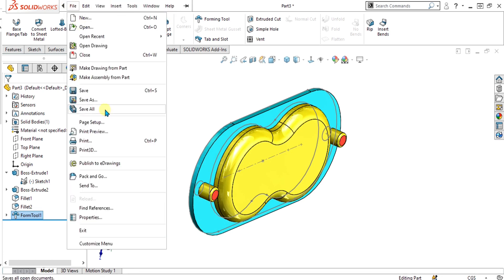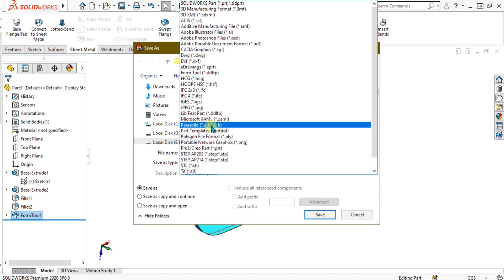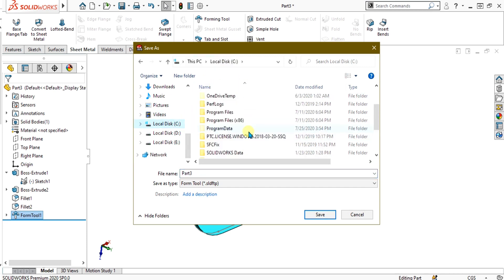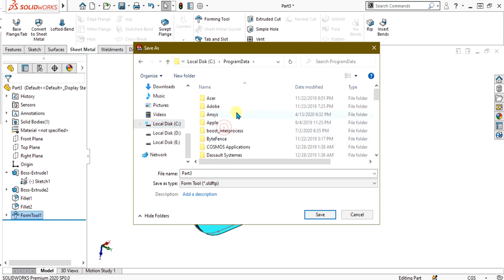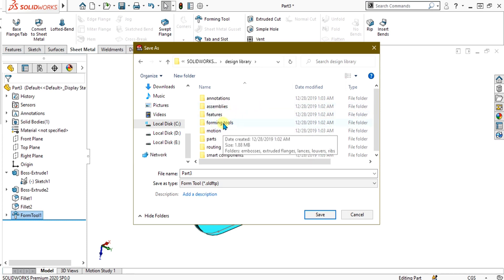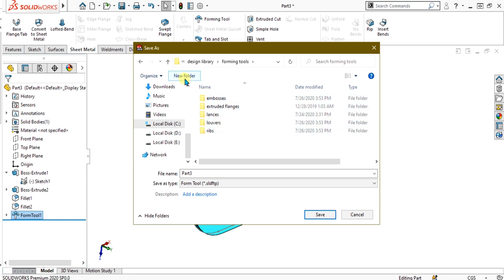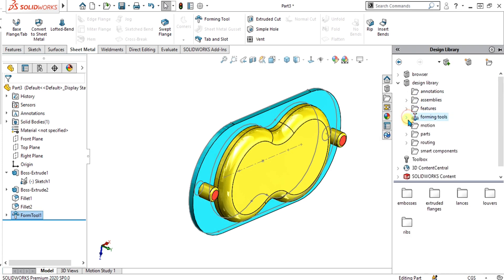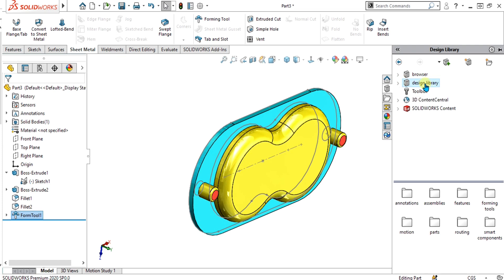To save it in the design library, simply go to the Save All option and select Form Tool. When you select Form Tool, it will redirect to the Toolbox, but we have to save it in the design library, not the Toolbox. So go to Program Data in the C drive, select SolidWorks, SolidWorks 2020, and go to the design library. In the design library there is the forming tools folder. I am going to save it in the embosses. If you can't see the design library or it is missing, I have made a tutorial on the design library and I will provide the link in the description.